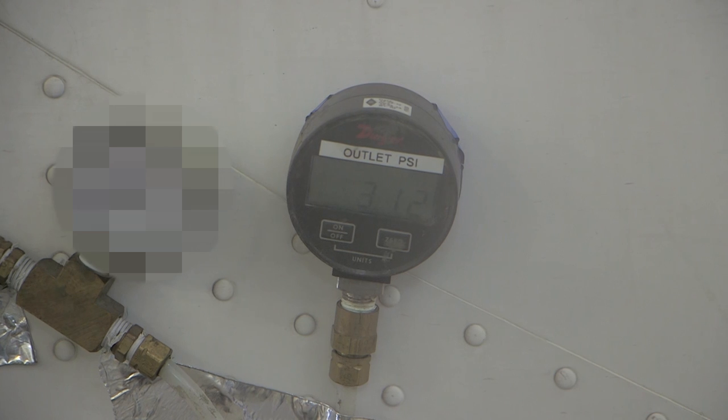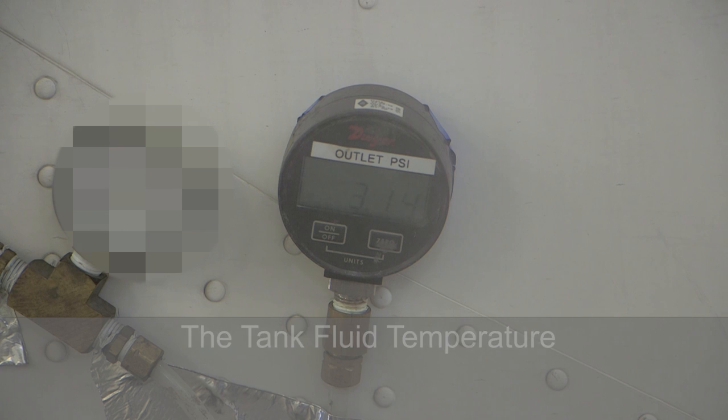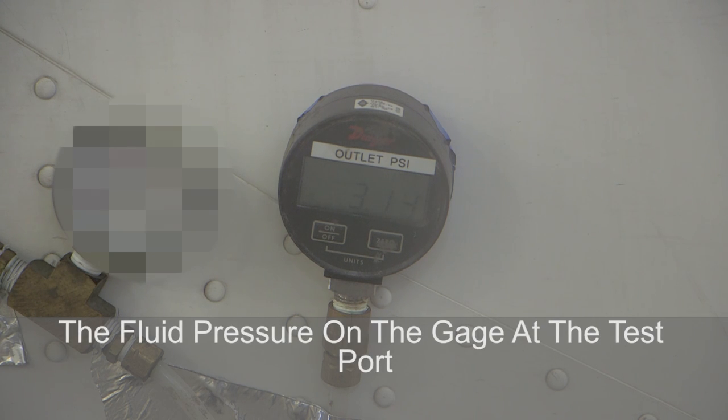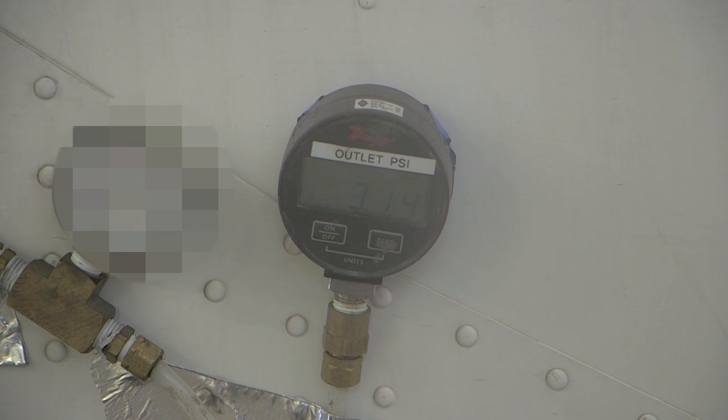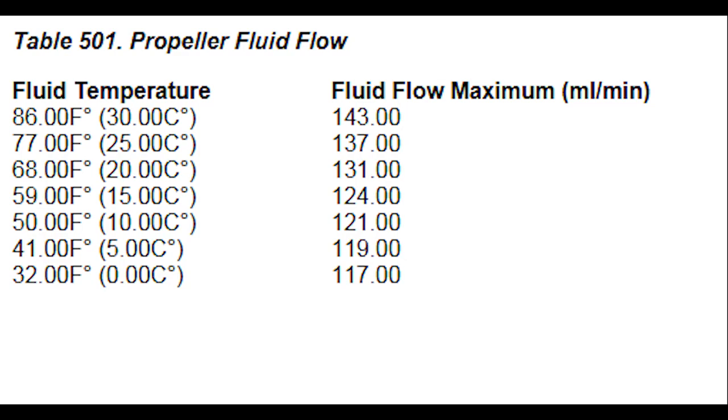Read the pressure indicated on the pressure gauge at the test port at 60 second intervals until three consecutive readings are the same. Record the tank fluid temperature and the fluid pressure shown on the gauge at the test port. After three readings that were the same, in the next 60 seconds, read the amount of fluid collected at the propeller beaker. The volume of fluid in the beaker at the end of the 60 second period should be no greater than the value shown in table 501 for the appropriate fluid temperature. If the fluid flow is greater than the value shown, a blockage in the system is present and the porous panel purge procedure must be carried out.